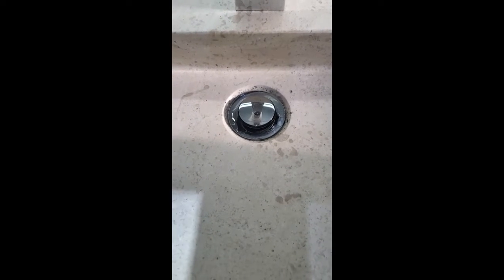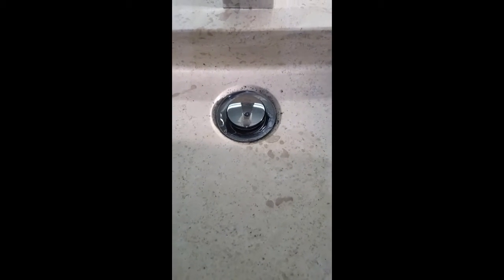If you have trouble with your drain running slow, before you pull the trap off, do this. Unscrew your stopper. Get a piece of wire — small wire — and put a little hook on the end of it.